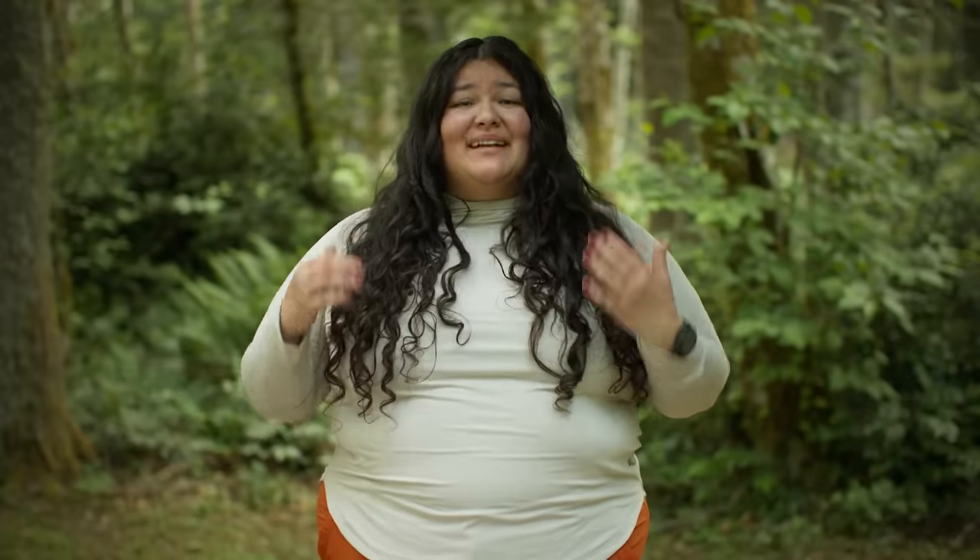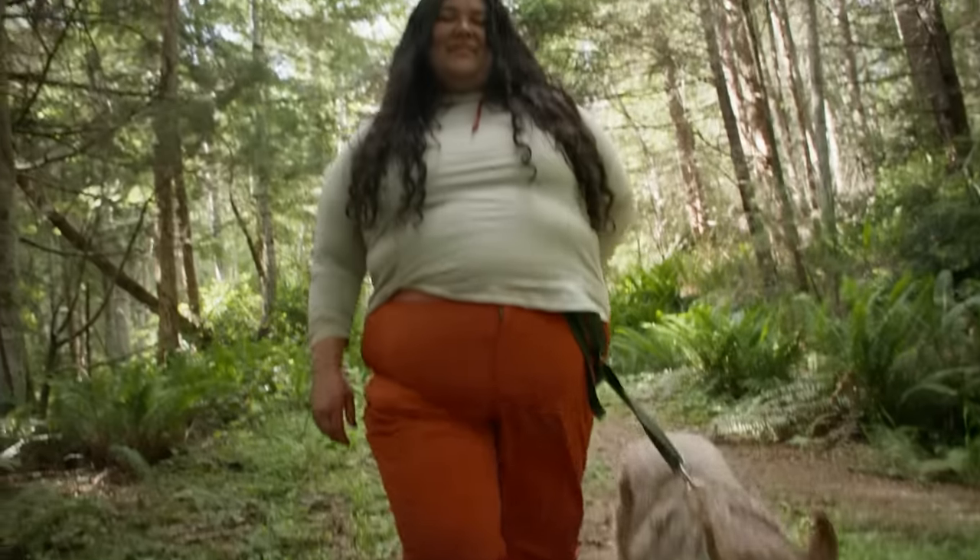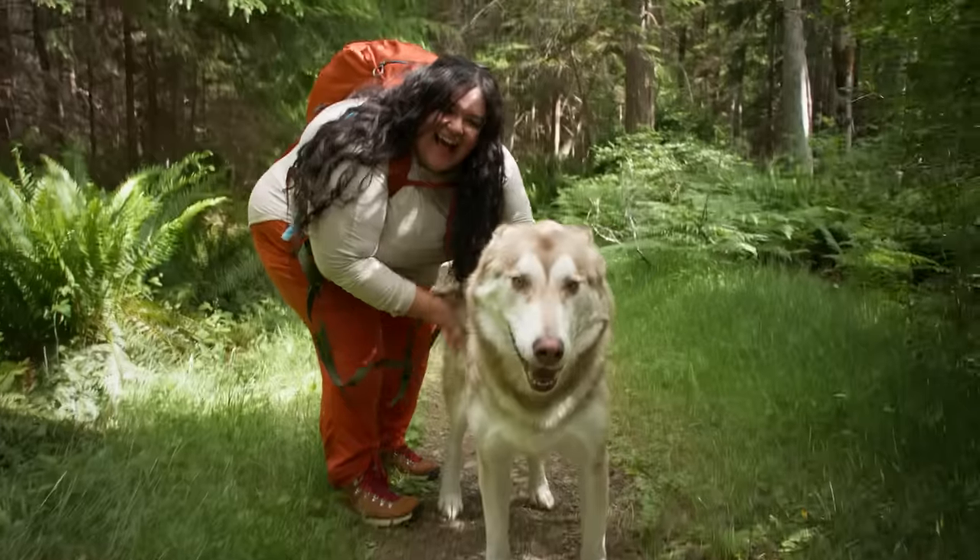We've talked about all of the technical pieces of a big goal, but another really important thing to think about is staying motivated. Think about why you chose this in the first place — what drives you, what excites you about it — and focus on that when you're having days where you just don't really feel like doing anything. Whatever your reason for picking this goal is, I hope that you find your motivation, and I can't wait to see you on the trail.